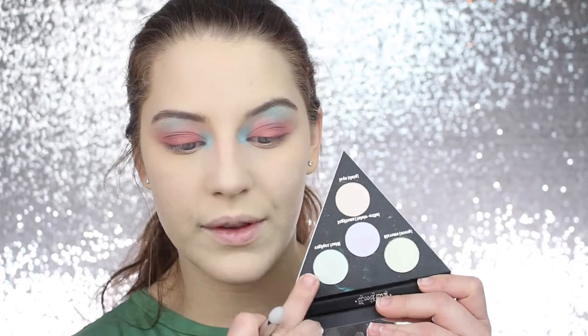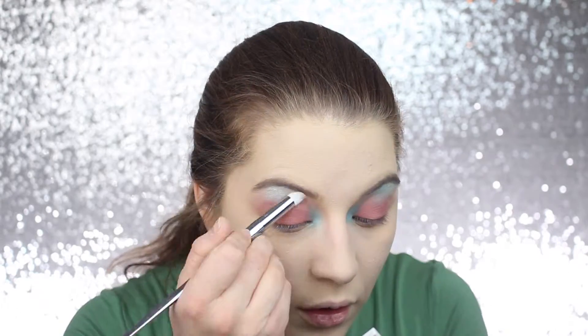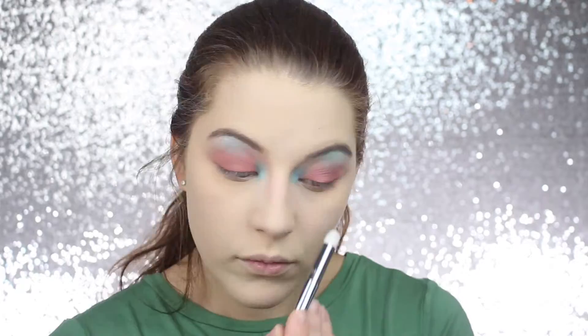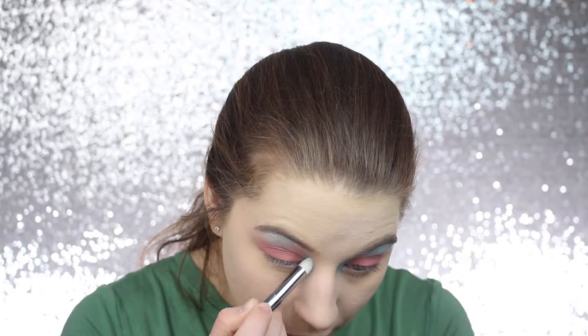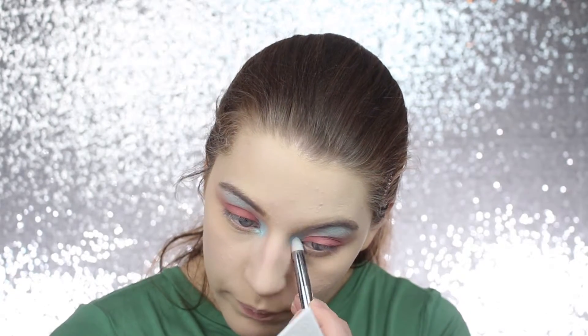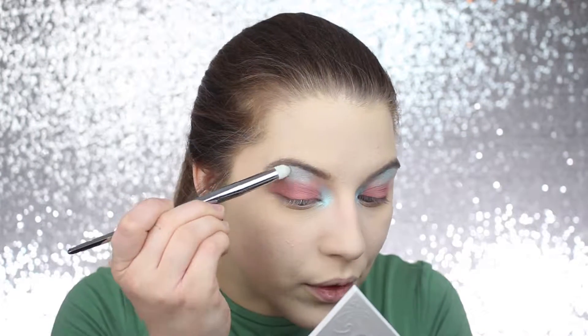I'm going to take the shade Blue Sapphire from the Alchemist palette and pat that over all of this. I'm going to spray my brush and go back into that Blue Sapphire shade and really pack it on the inner corner. Then I'm going to take the wet brush and the Blue Sapphire shade and pat it on my lid.